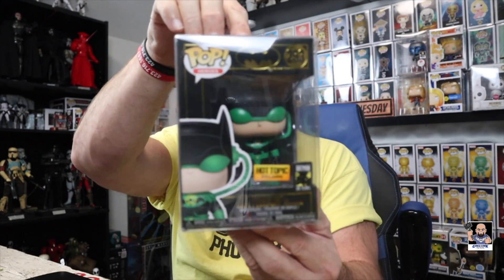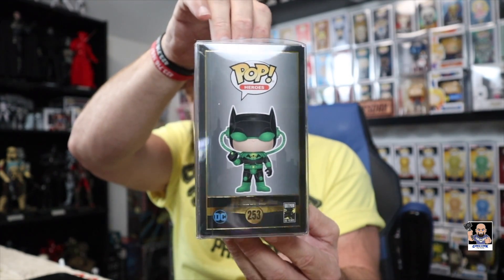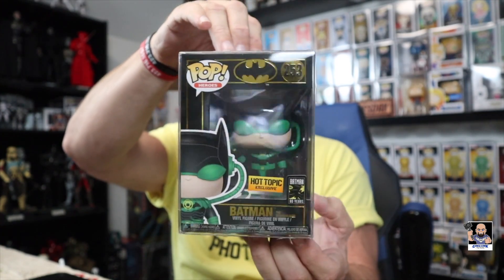Batman the Dawnbreaker, Hot Topic exclusive, celebrating Batman's 80 years. Let me give you another little spin of him in the pop protector. Look how beautiful that pop is. And again, I'm saying right now — the colors, the gold, the black, the Hot Topic exclusive sticker, everything about this pop with the box is leading the way right now.